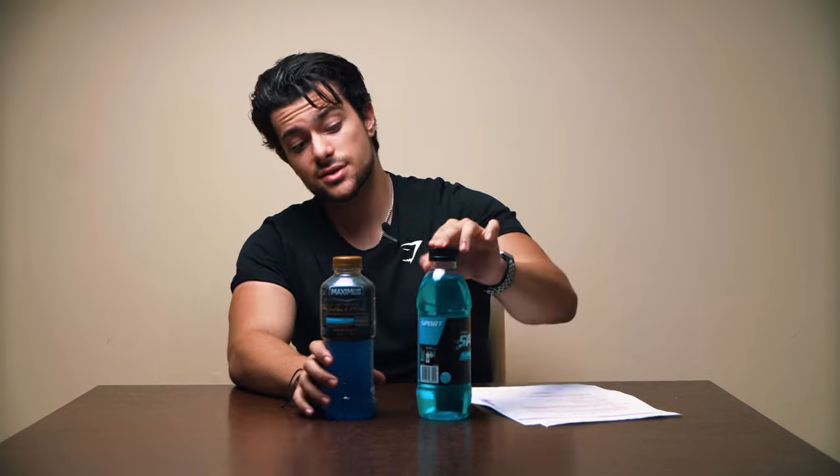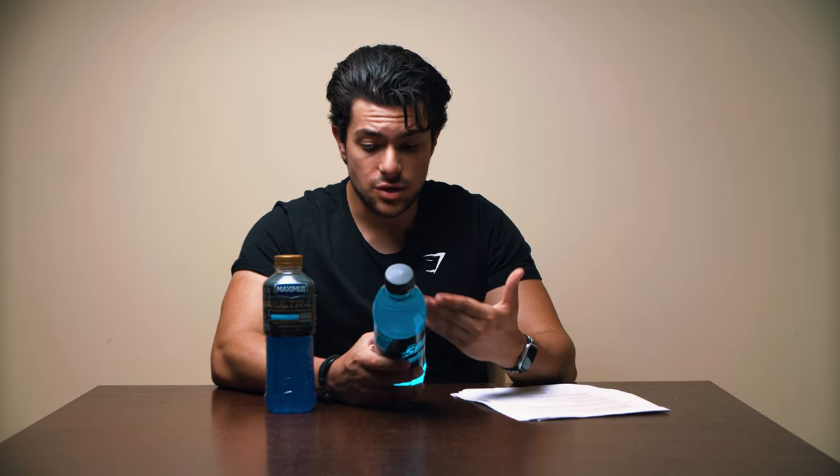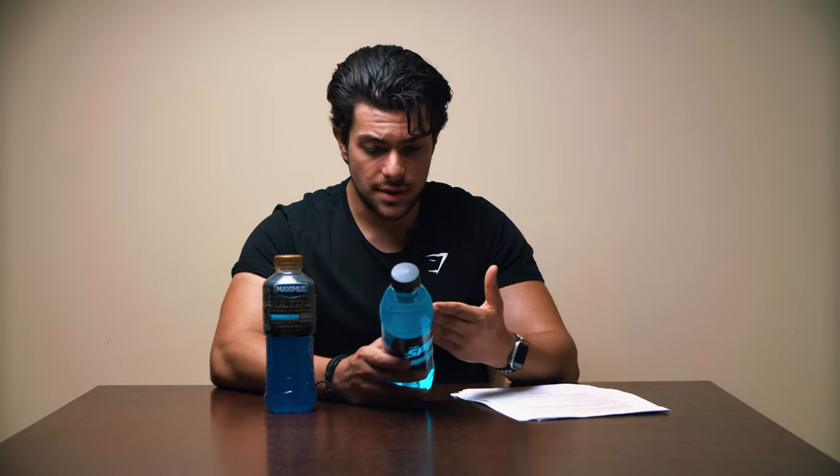Last but not least, I want to give a few honorable mentions. On one side we've got Maximus Ultra and on the other we've got a Coles Sports Drink — yes, Coles makes a sports drink. Looking at the back, it's got all three electrolytes including magnesium, plus calcium. At about 177 calories and retailing for only $1.85, I'd genuinely recommend this if you're passing by the gym and want a quick drink and can spare those calories.